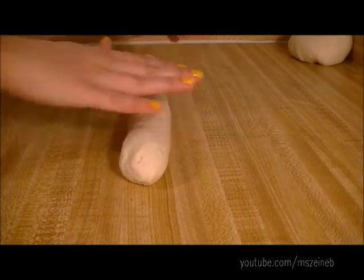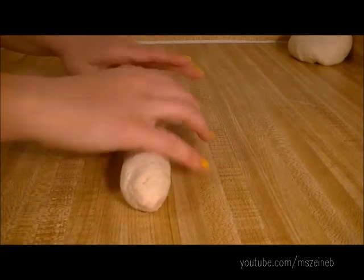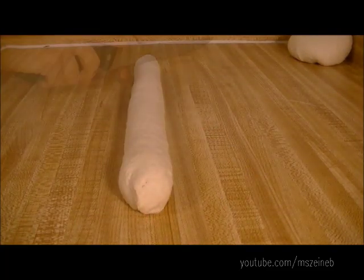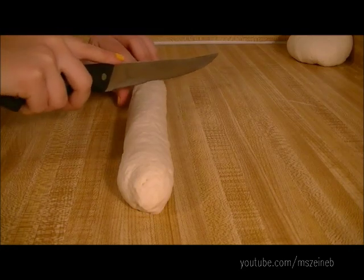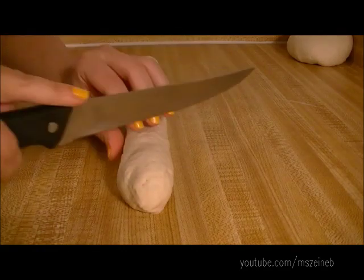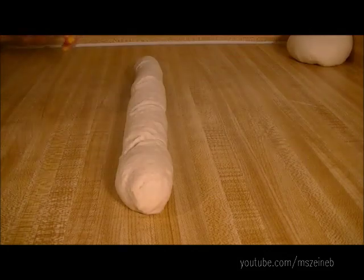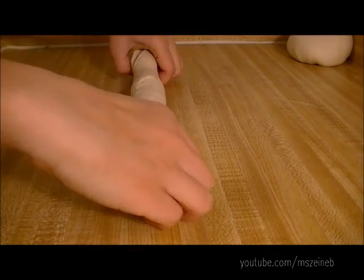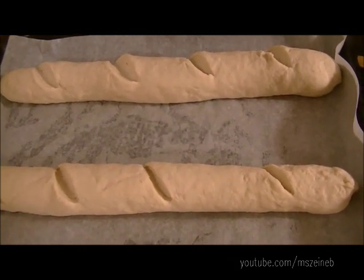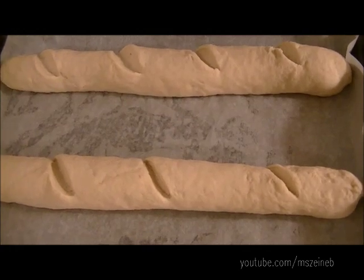It seems a bit thicker here, so I'm just going to get a knife and go over it and make cuts into the dough. Then I'm just going to place it on my pan. As you can see, both baguettes are done, and I'm going to cover them with a dry kitchen towel.